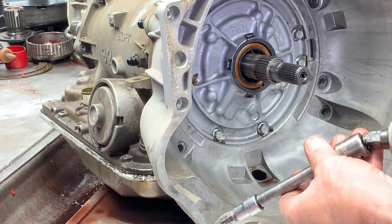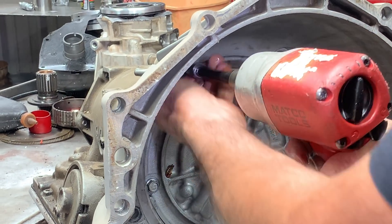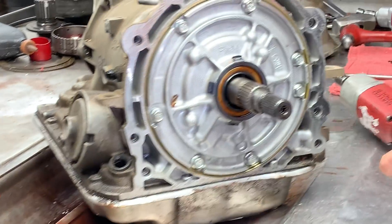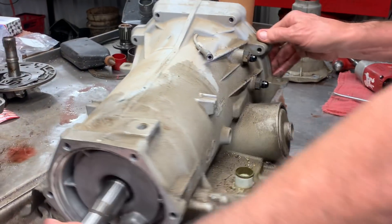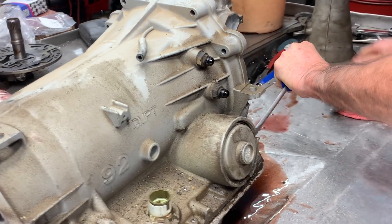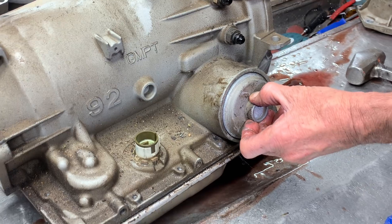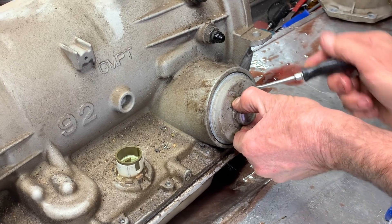I just want to make sure you get these sockets all the way down into the bottom of that bolt, because if you ever strip one, they're really tough to get out. Got your 2-4 servo right here that applies your 2nd overdrive band.